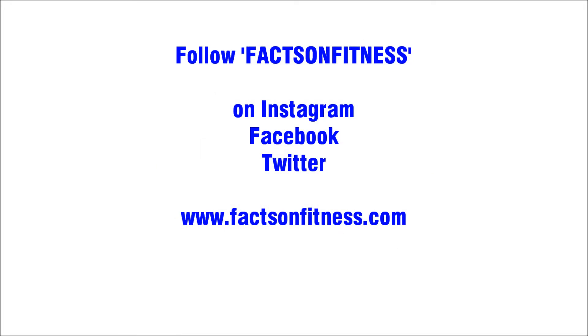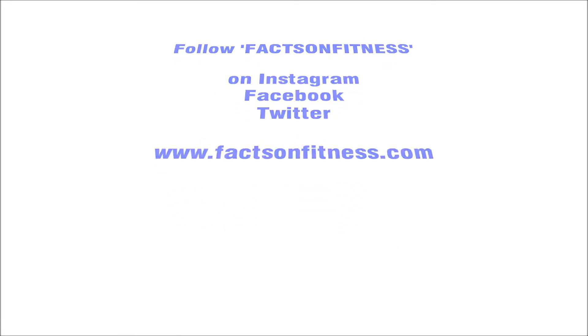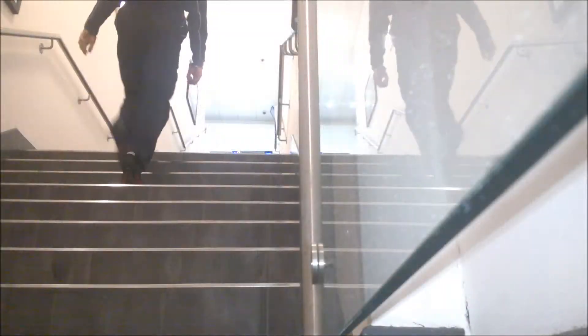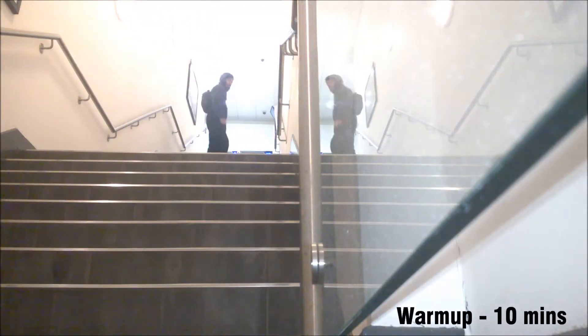How's it going people? Azad Singh here showing you the final workout of my current routine. Today's workout was a lower body power workout and this workout was actually done at the end of last week.